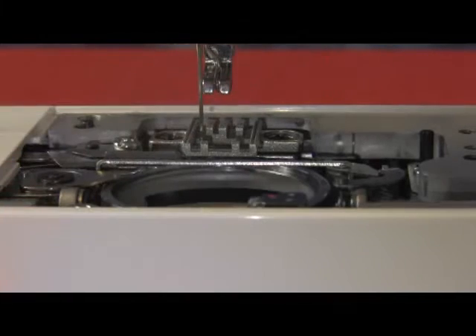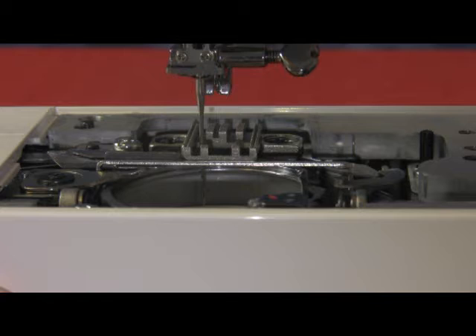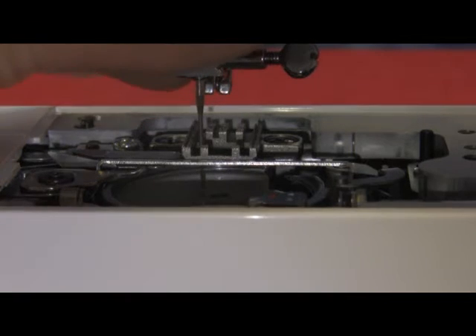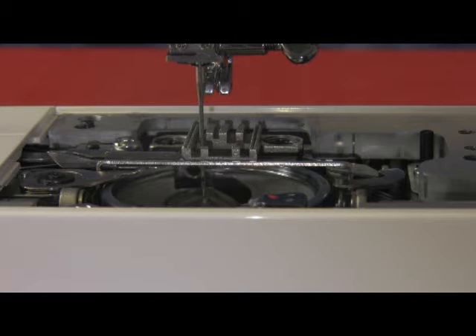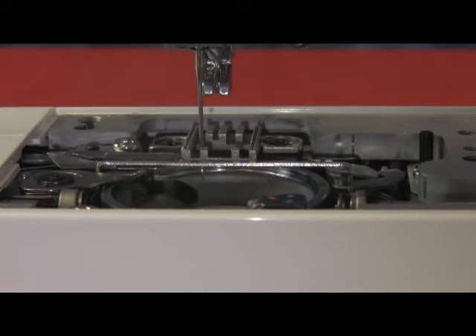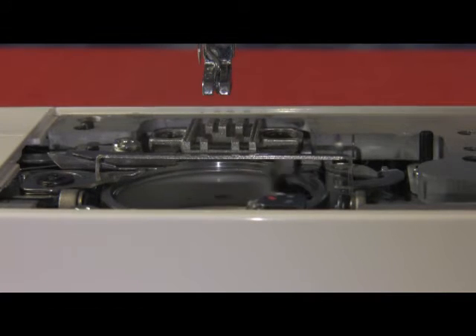When doing needle to hook timing, always move the needle to the left. As you turn the hand wheel always towards you, turn it to bring the needle all the way down and as it starts to come back up, stop when the tip of the hook hits the right hand side of the needle. The tip of the hook should be about 1.5 to 2mm above the eye.